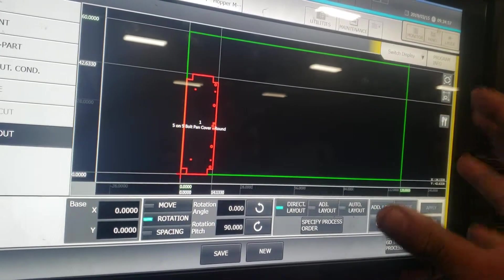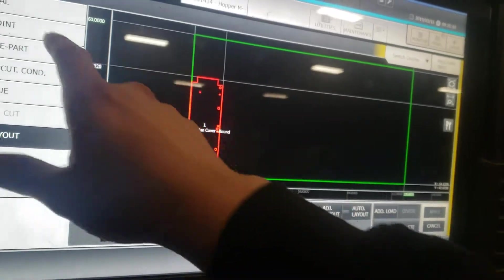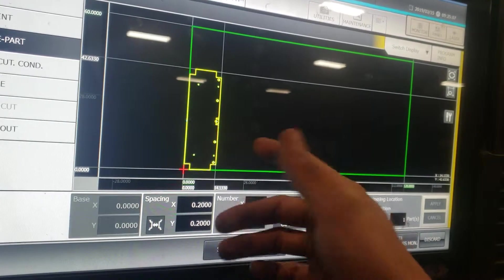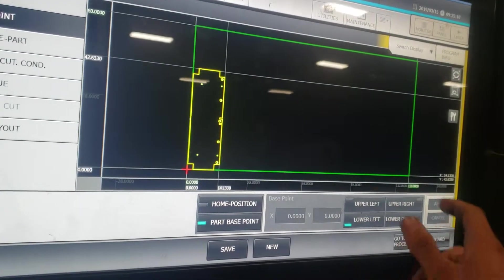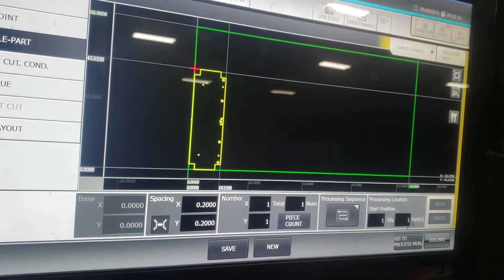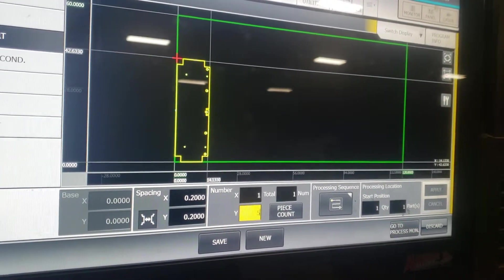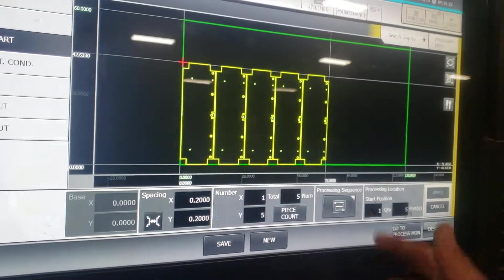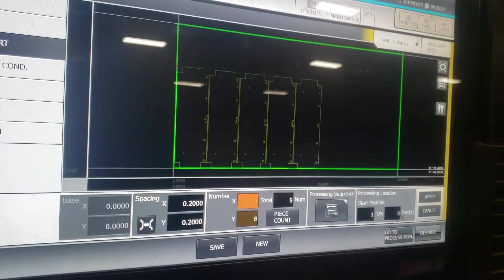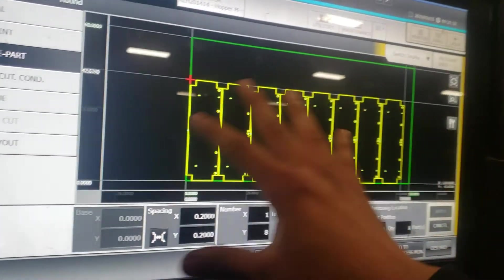I usually try to see how many I can fit in the sheet — the more parts the better. I rotated the part, then I'll go to Multiple Parts. For some reason it's not letting me do the piece count, so I'll go Y, set five, press Apply. I got maybe three more, so I'll go eight, press Apply — we fit eight pieces on this sheet.